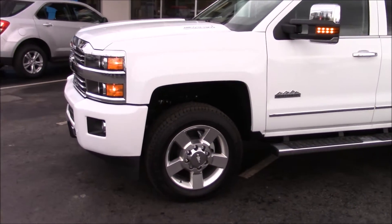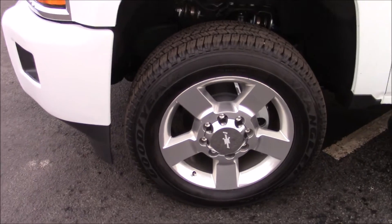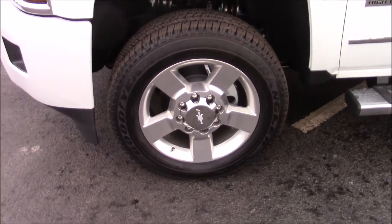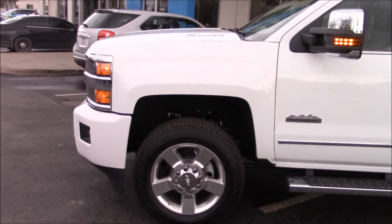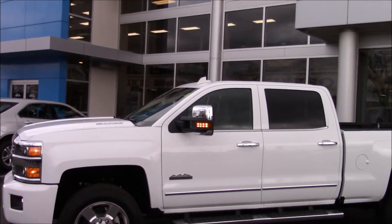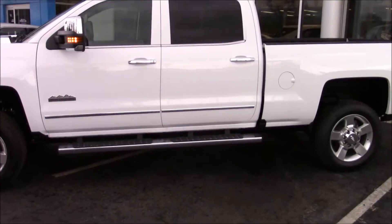Starting off with the driver front corner, you see your Goodyear Wrangler SRA tires, which are on 20-inch wheels, 265-60R20. They are 5-spoke aluminum wheels with disc brakes all the way around. This is the High Country model, so it has chrome mirror caps, chrome door handles, chrome trim level, trims on the door, and chrome steps.